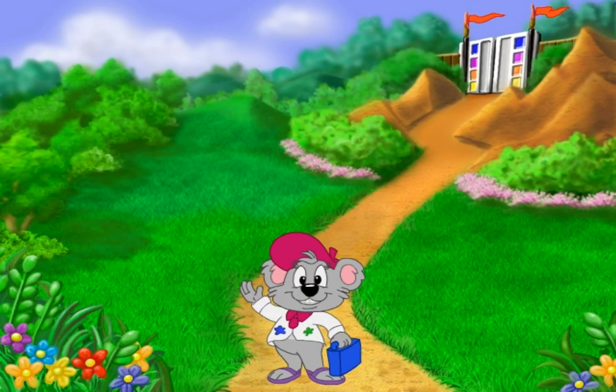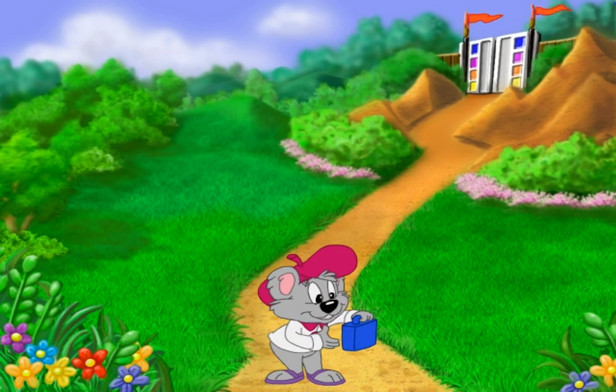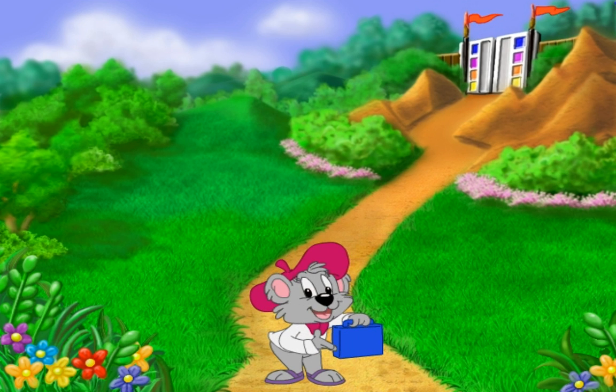Hi, I'm Keisha, and you won't believe what I've got in here — all the makings of an art fair.